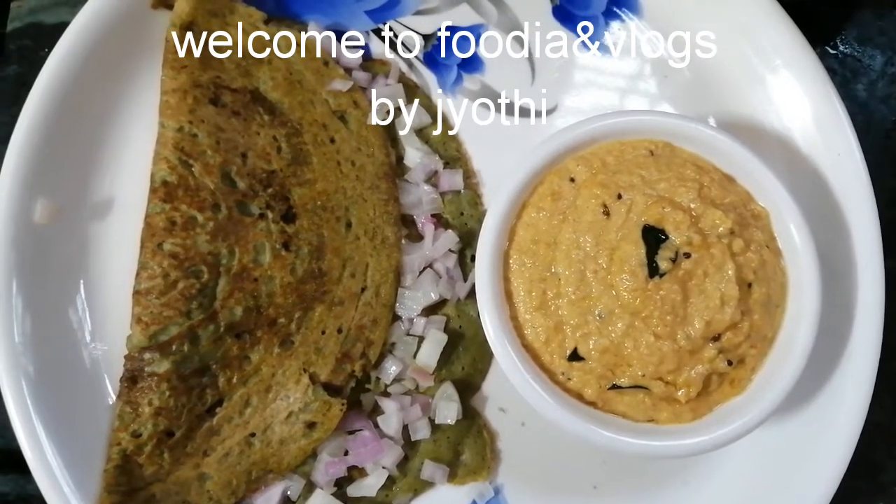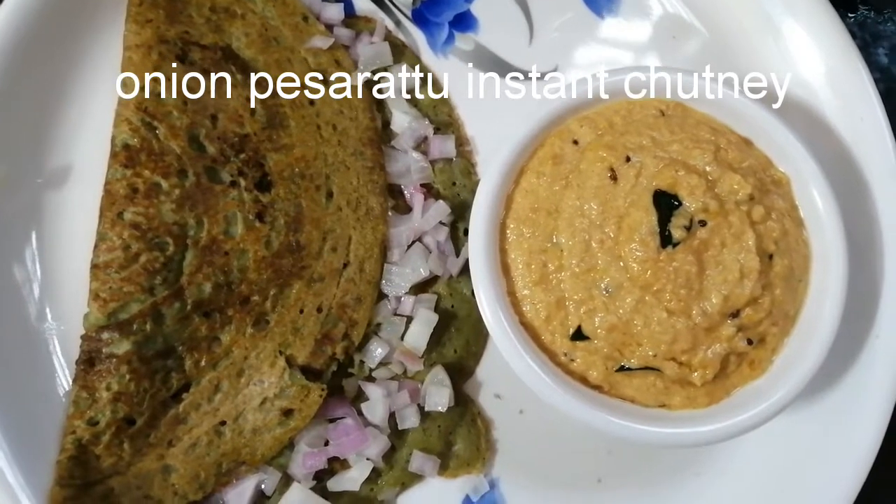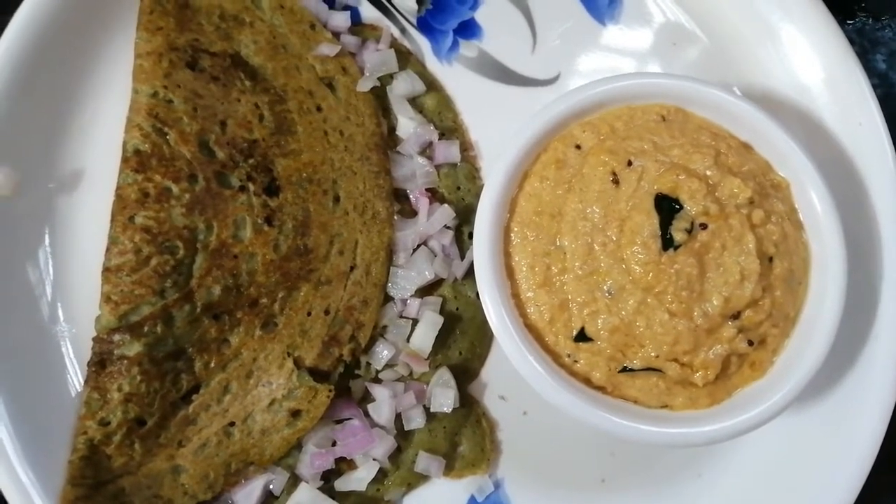Hi Friends! Welcome back to my channel. This is my work. Depending on the content, we need to make instant soup and cool.